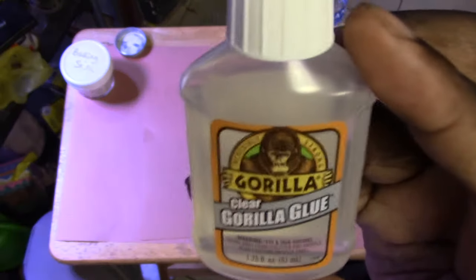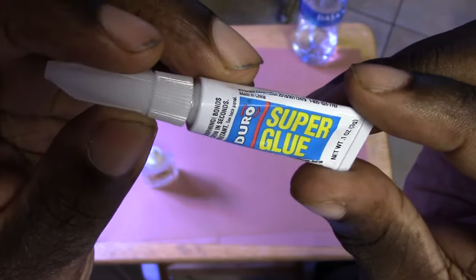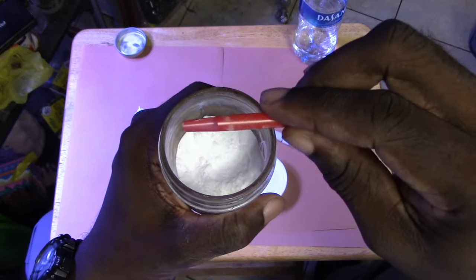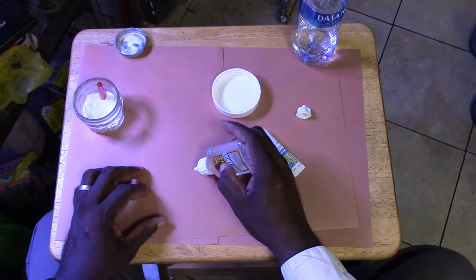In today's video, we are going to compare Gorilla Glue versus regular superglue and their holding power when mixed with ordinary baking soda. I cut out this small spoon from a straw to avoid making too much of a mess when adding the baking soda. Let's begin.